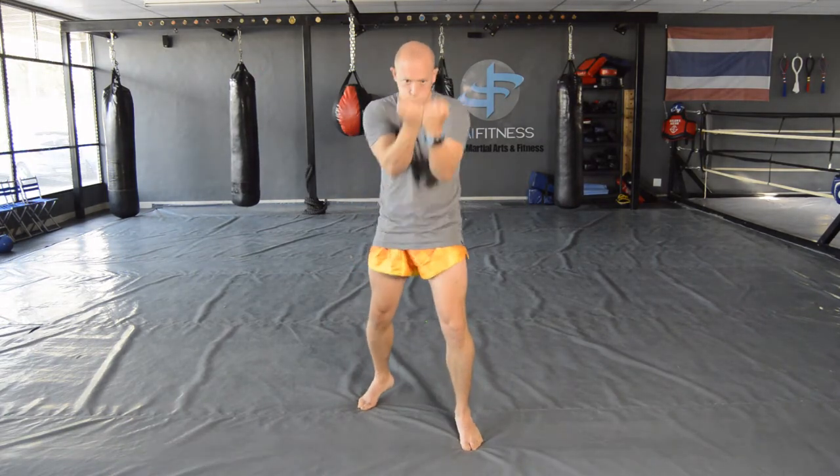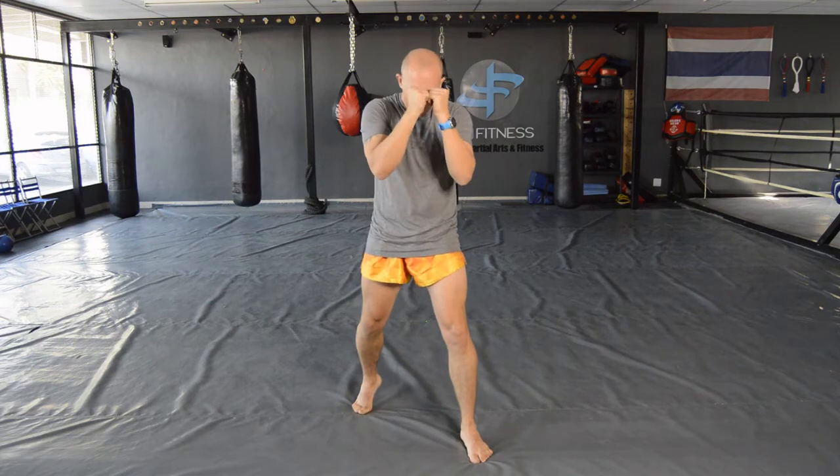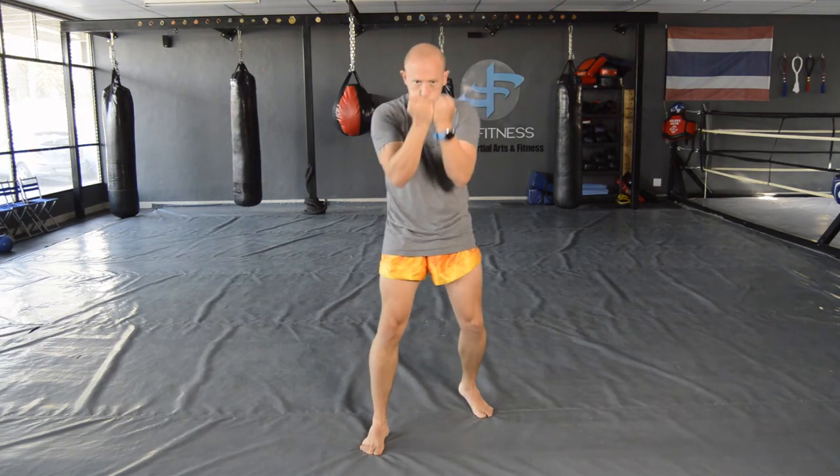The last punch is the double uppercut — more of a Muay Boran punch. Working from the double uppercut: create the gap in the middle, work up, then pop the hips and drive the double uppercut upward to the chin or to the solar plexus. Slight drop on each side — slide drop and press forward, don't drop from far back. Work right through the middle or into the solar plexus. Power comes from the hips. Complete orthodox and southpaw stance. That is it for today's lesson — thank you very much.